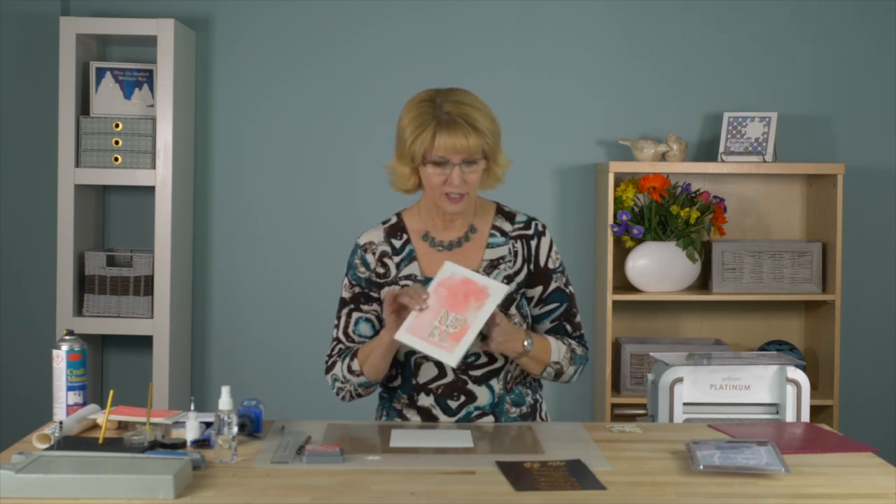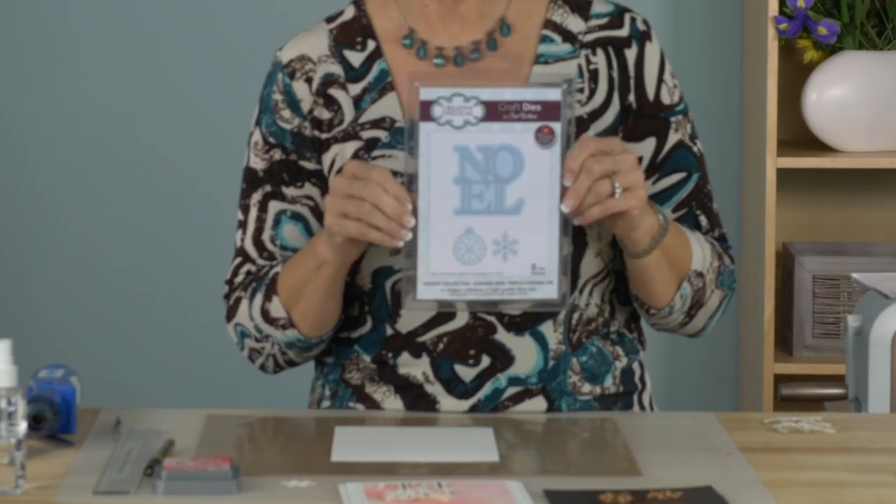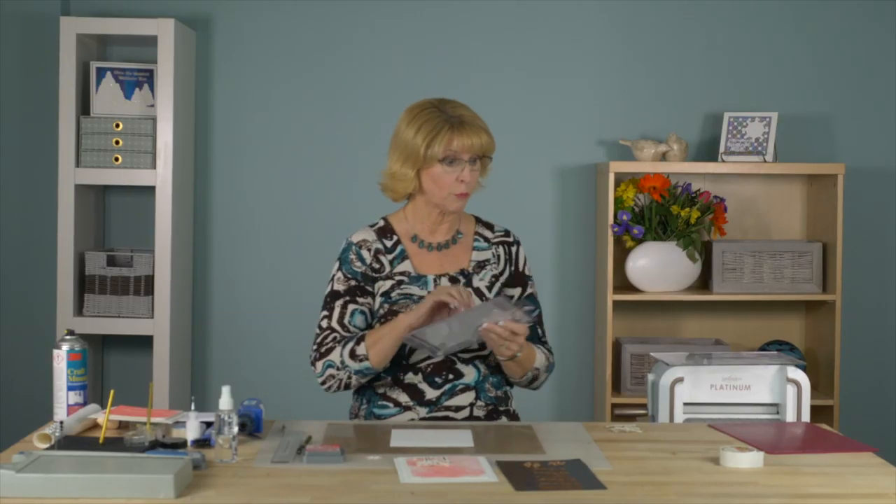Hi, it's clean and simple for this Christmas card but I think it's so elegant — I just love this. We are only using a single die as well. This is the stacked Noel, one of our layering dies, and there's all sorts of fun things you can do with this one, so we'll jump right in.